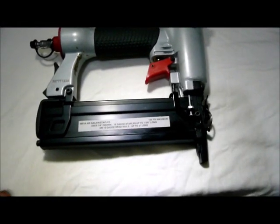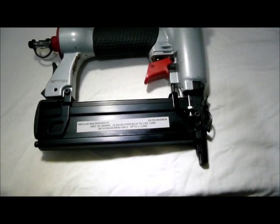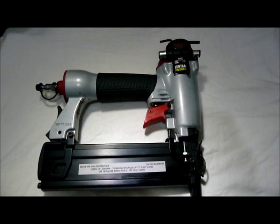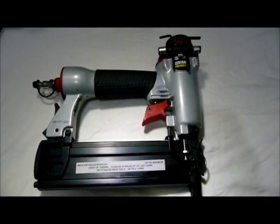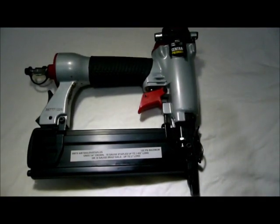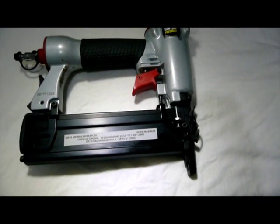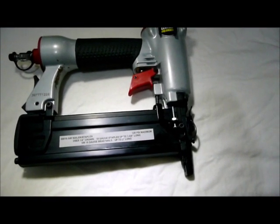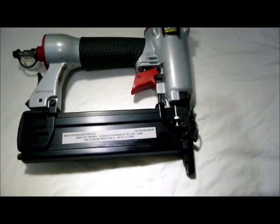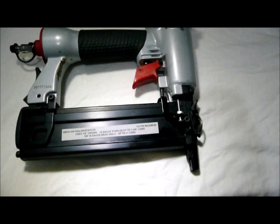Hello again. This is a Harbor Freight nailer and stapler that I picked up a couple weeks ago. After I used it, there were a couple things I wanted to change to make it a little more user friendly. The first thing I noticed was there was no depth control as far as how deep a staple or brad was being driven, and I really didn't care for that. When I got into some soft material, it really drove the brads in too deep.